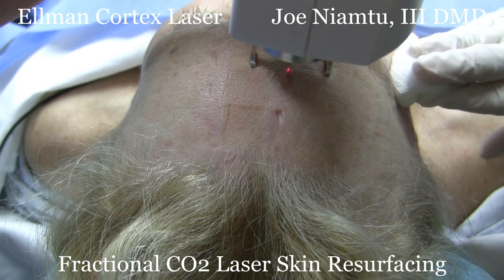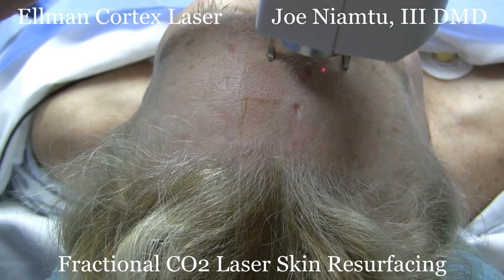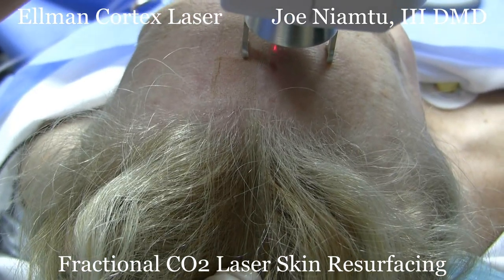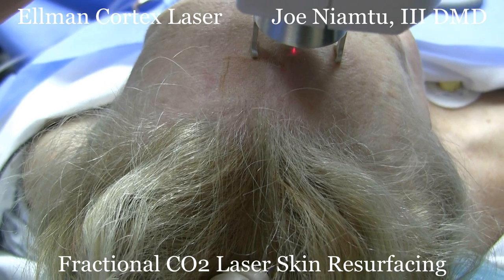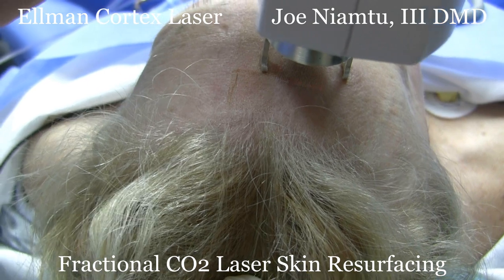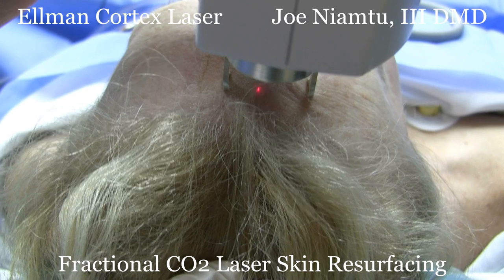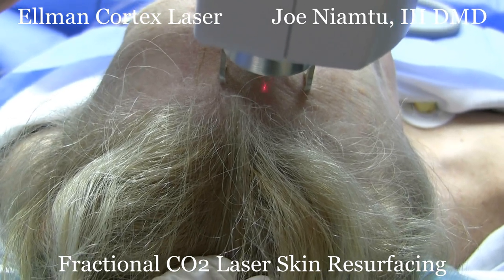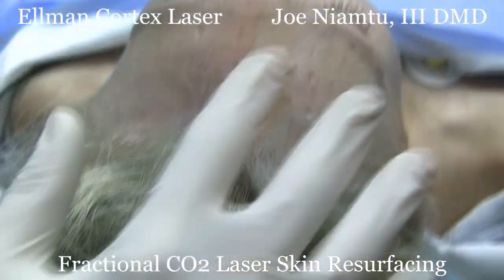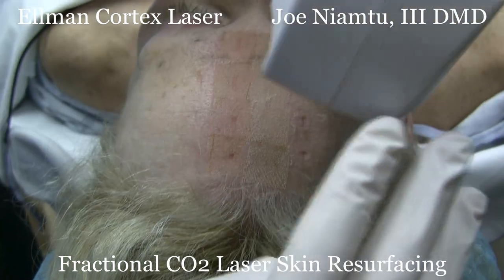Anytime you do laser you must protect the patient and the staff, and that includes protection from the actual laser beam and the smoke plume. You can see my one, two, three, four, five, six, seven, eight treated patches.